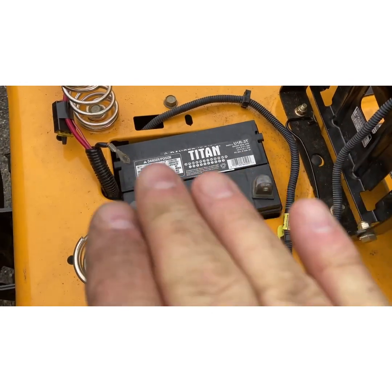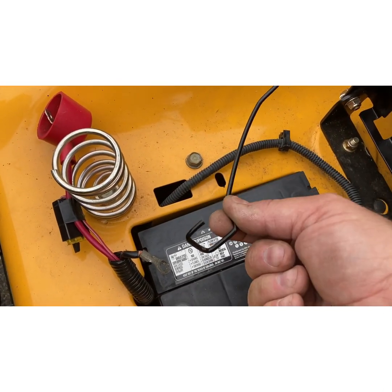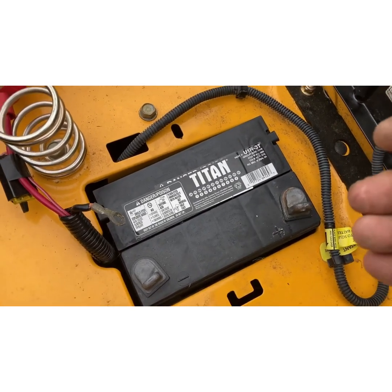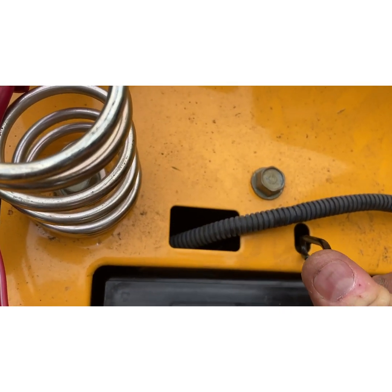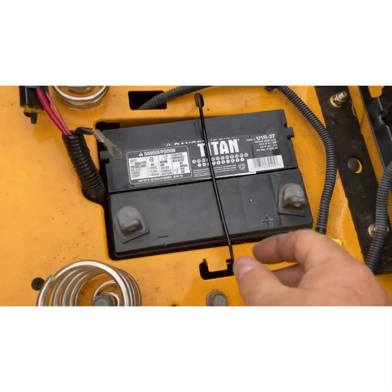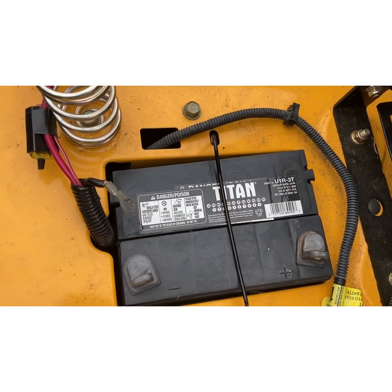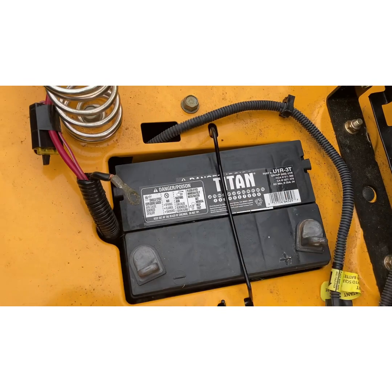The battery looked like it wasn't sitting flush, but the battery is flush — the fender deck is at an angle, so don't let that fool you. The guy put a new battery in but never installed the hold-down clip. The terminals were only finger tight — the screws and nuts and bolts were finger tight. To install the clip: put this end in first, then push on the hooked end and it snaps right in.